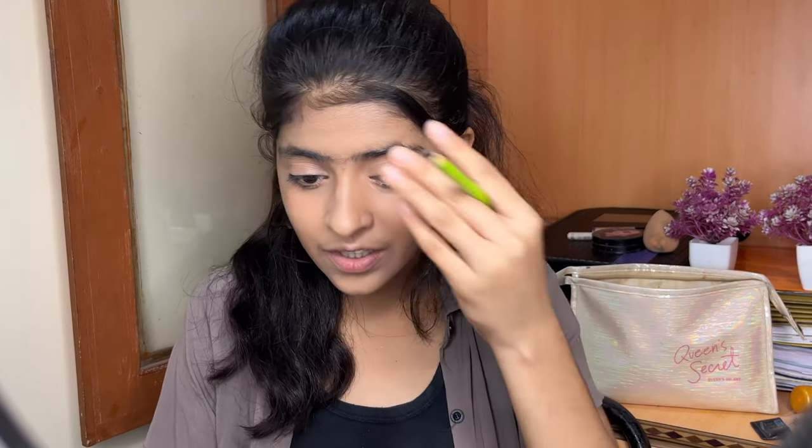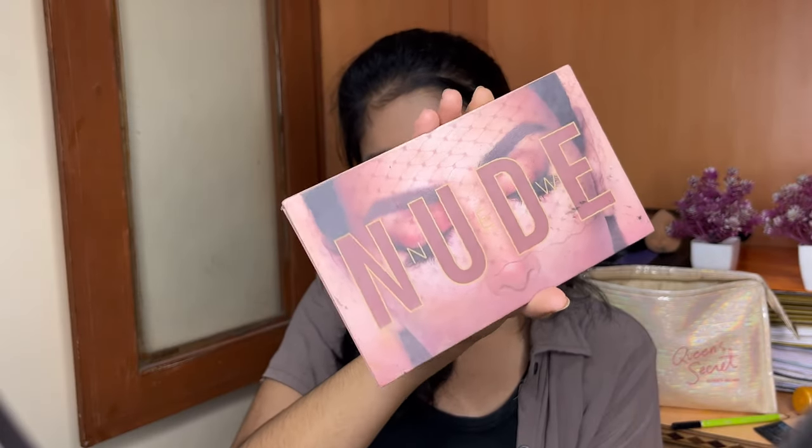Friends, finally our butterfly body has been made. I have made it like that. I decided I will do one side because I have made the same butterfly on both sides and I don't want to make them identical. So let's do something creative. I am using this Nudekia eyeshadow palette to fill the butterfly.